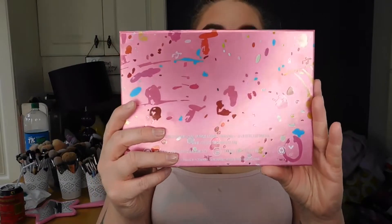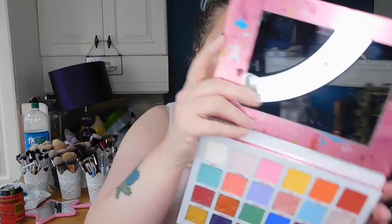Hi babes, welcome back to my channel! If you are new here, please subscribe down below and click that big red button. Today we are doing our fifth look on our fifth day using the Jawbreaker palette series and I'm really really excited.